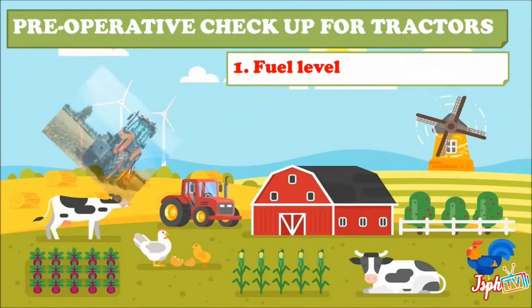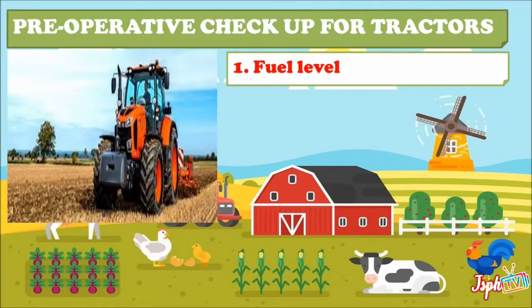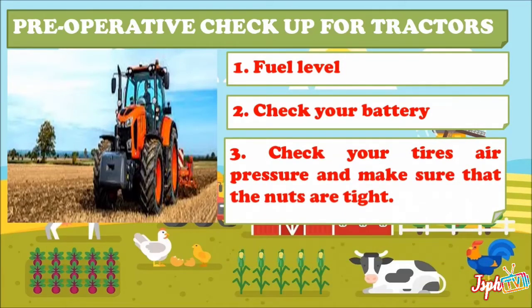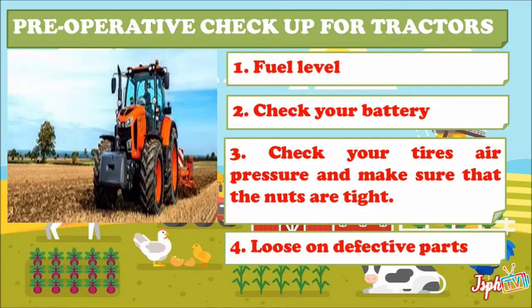For the pre-operative checkup for tractors, before starting the tractor go through the following checklist. First, check the fuel level — make sure you have sufficient fuel in the tank. Second, check your battery — make sure that the battery terminals are not corroded. Third, check your tires' air pressure and make sure that the nuts are tight.